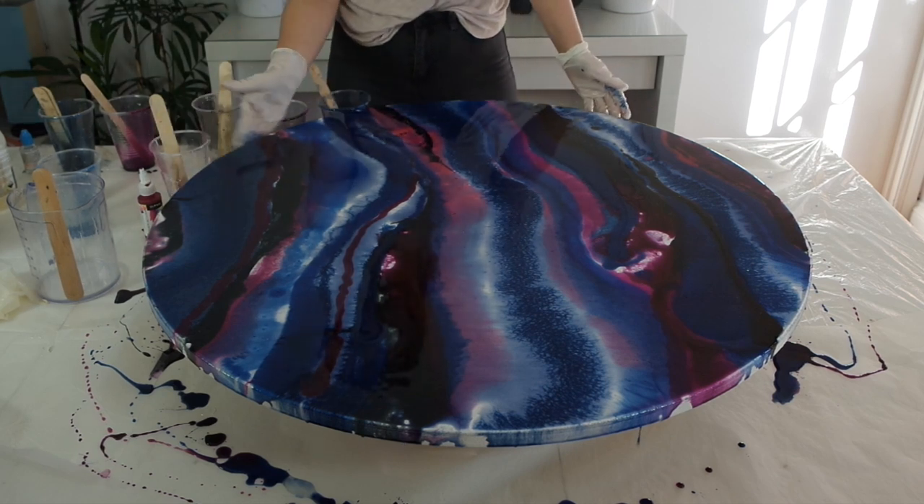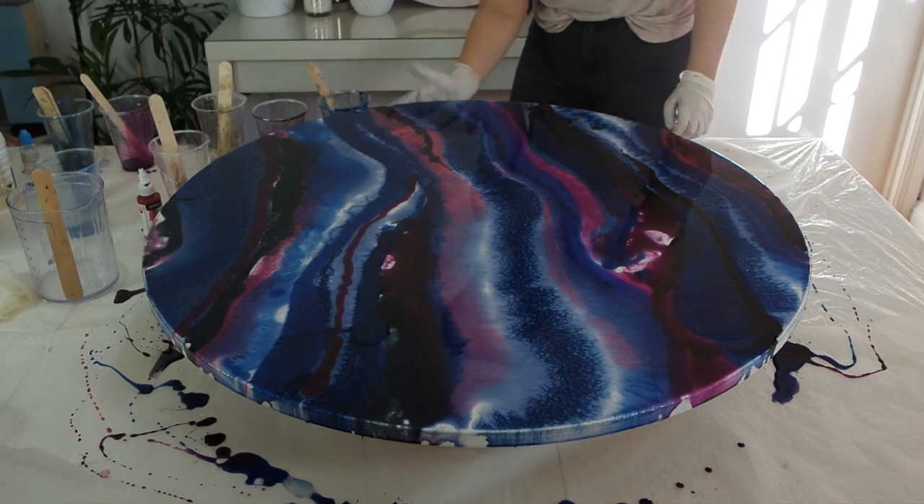Now I'm just making sure all my edges are covered. This looks a lot more professional and it really finishes off the art piece.